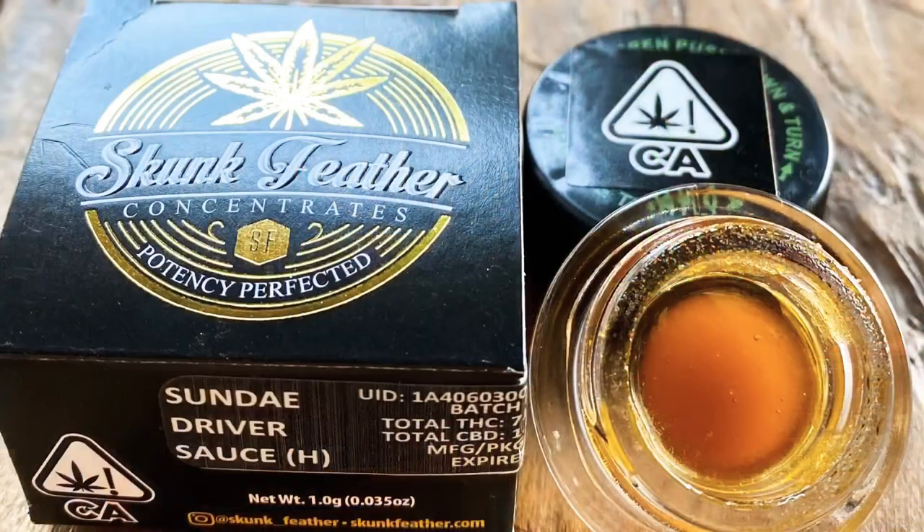It's a live resin sauce, hybrid, indica dominant, by Skunk Feather. For the Sundae Driver live resin sauce by Skunk Feather, I'm gonna give it an even eight. I really like it — it has good terpenes, got me pretty baked. Nothing really negative to say about it. The sauces are messy and hard to put in the carb cap, that's the only knock. Other than that, it's a really good strain. If you're into live resin sauces or the strain Sundae Driver, I highly recommend it — the Skunk Feather Sundae Driver live resin sauce, I'm giving it an eight. That was my review, hope you guys enjoyed it. Until next time — Smoking with Small Town, out.